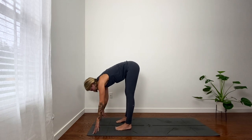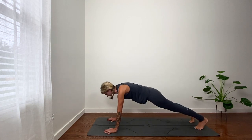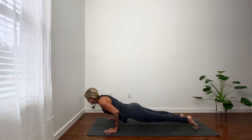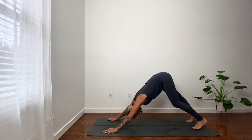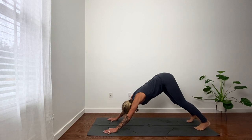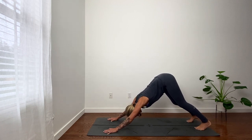Inhale, look forward. Exhale, plank. Inhale, shift. And lower. Cobra or up dog. Downward facing dog. Breathe. Fourth down dog.